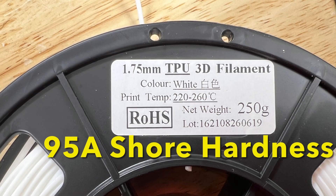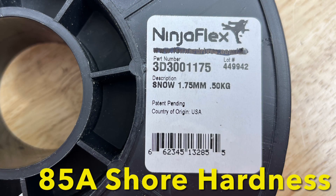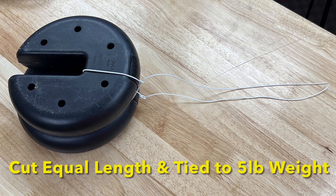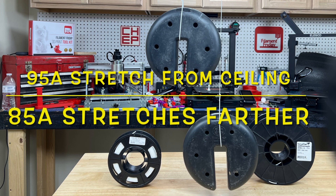I have a sample roll of 95A TPU. I'm going to use this instead of the Ninja Flex, which is 85A. What's the difference? Well, if I take two equal length pieces, tie them to a 5lb weight, and hang them from the ceiling, the 95A doesn't stretch nearly as far as the 85A.